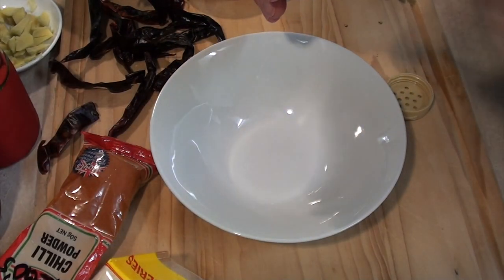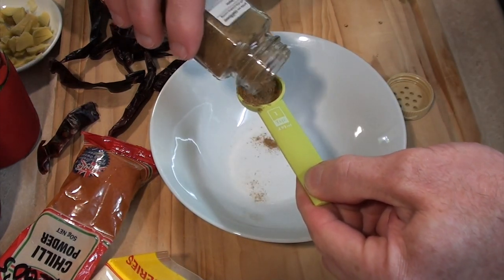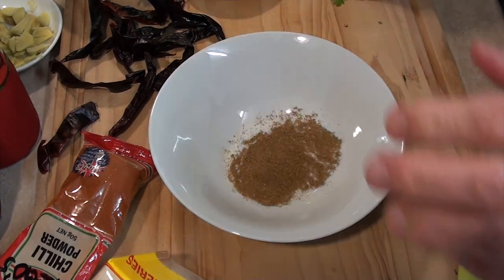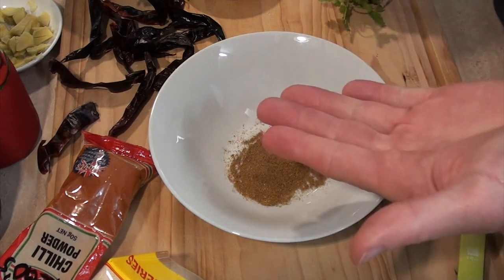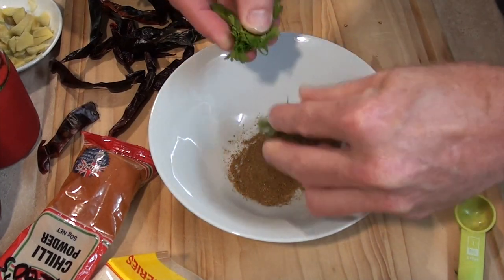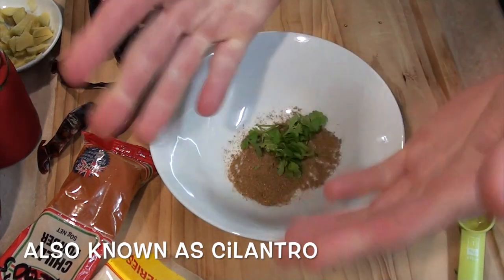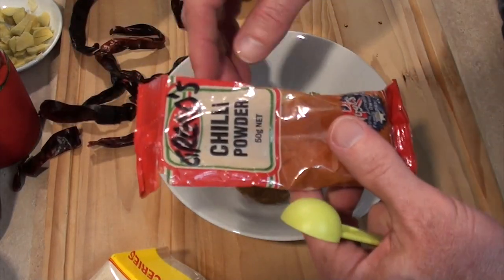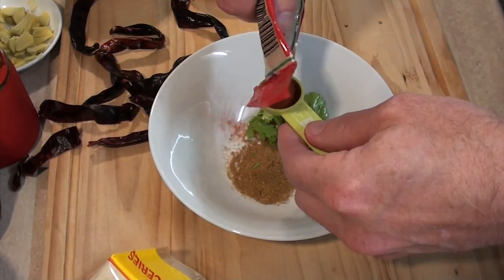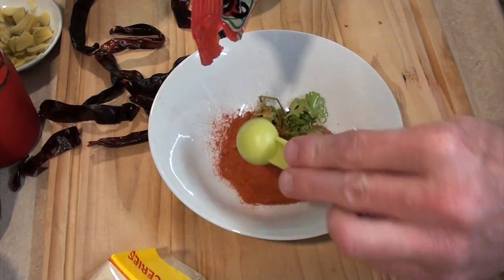Grab yourself a bowl and a teaspoon — we'll be using teaspoons today. So we'll use one teaspoon of ground cumin. Then you need one teaspoon of ground coriander — I didn't have any ground coriander but I did have some fresh coriander growing in my little pots outside, so I'm adding one teaspoon of that. Now even though we're using heaps of chilies, we still need to add some chili powder. This is super hot stuff, so we need to add three teaspoons of this super hot chili powder.